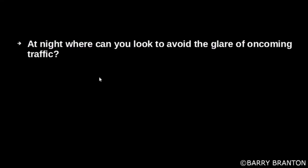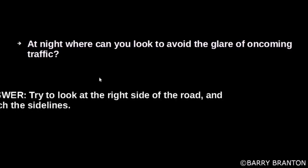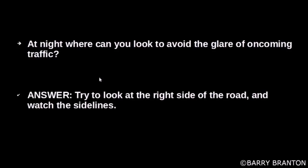At night, where can you look to avoid the glare of oncoming traffic? Try to look at the right side of the road and watch the sidelines.